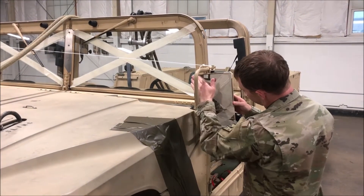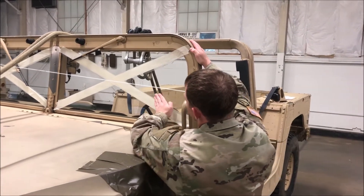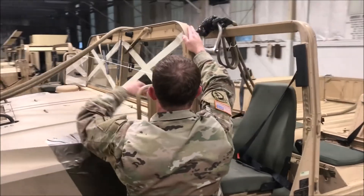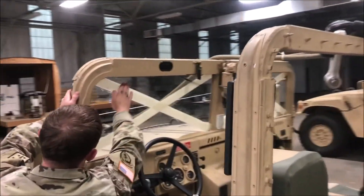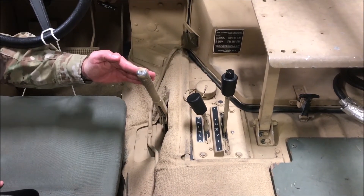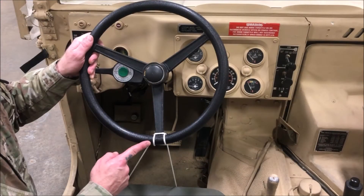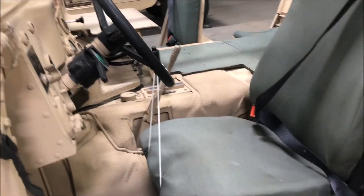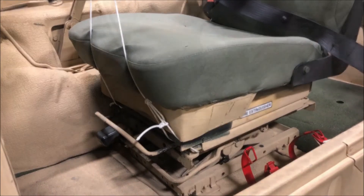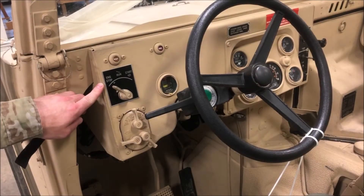Also, ensure that the mirror has been properly shatterproofed with masking tape on the top and bottom portion. Move on and inspect the driver side windshield — verify that it has been shatterproofed with masking tape in an X configuration on both the outside and the inside. Check the transmission and ensure that it is in neutral and that the parking brake is serviceable and set. Verify that the fuel level is 3 quarters or less. Ensure that the steering wheel tie is present and secured with type 3 nylon on two anchor points within the frame of the vehicle. Finally, verify that the seat belt is secure and that the ignition switch is in the off position.